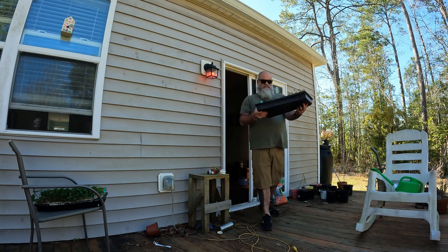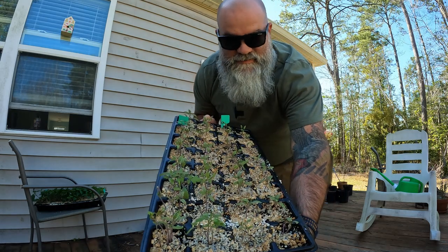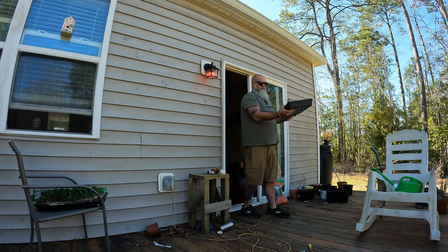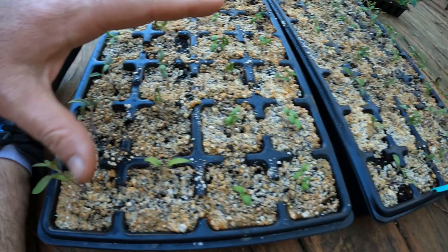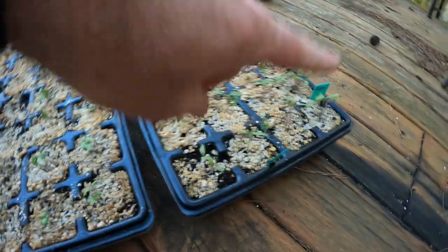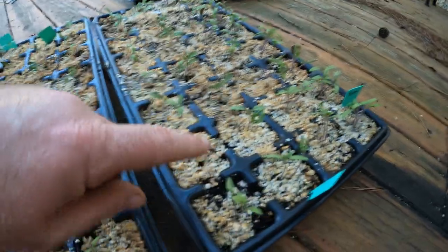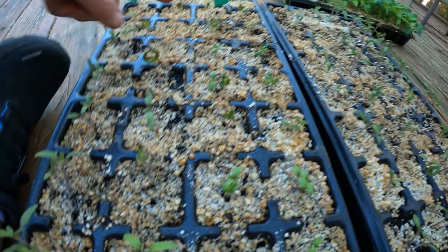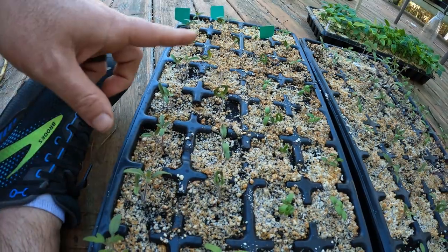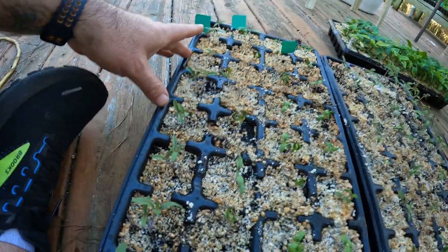First, we've got to get these tomatoes out here. They're starting to look pretty good — we've got some true leaves on them, so that's a good sign. We're only going to work with two of the three trays today. We have about four varieties: Roma tomatoes from seeds I saved last year, Honest Abe tomatoes, Geranium Kiss dwarf indeterminate tomatoes, Homesteader tomatoes, and a row of cherry tomatoes. I don't grow a lot of cherry tomatoes since they don't sell very well.